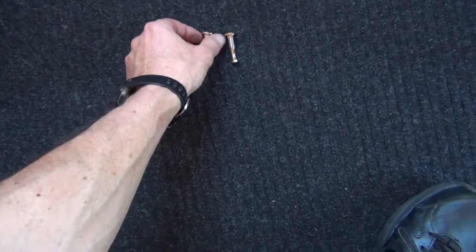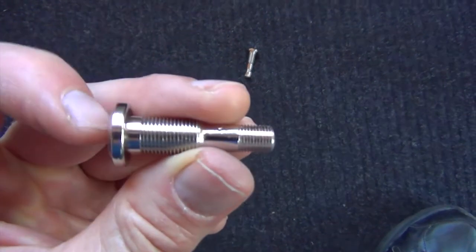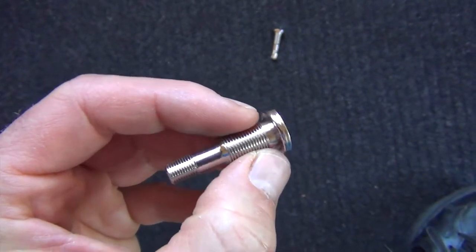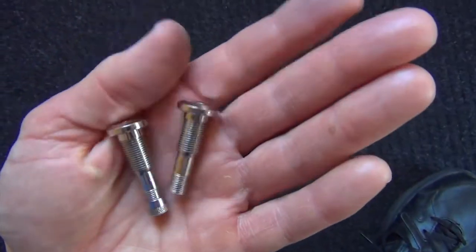One thing I noticed: this is threaded, so I'm going to have to cut this part off and just use the threads. That's the Schrader valve there — I'm going to try it out and see if this works or not.